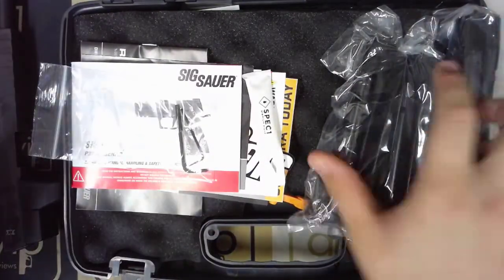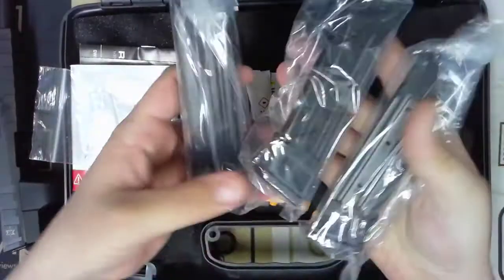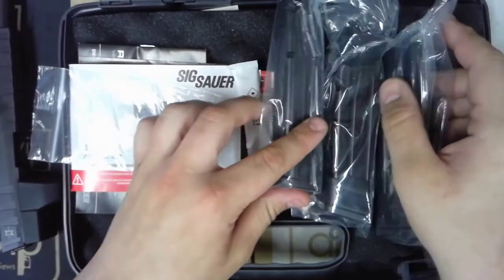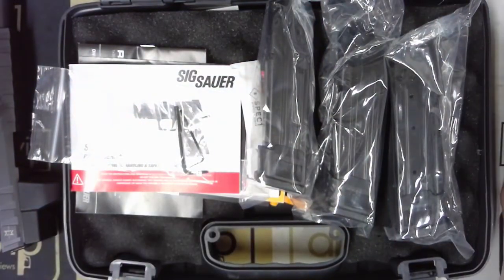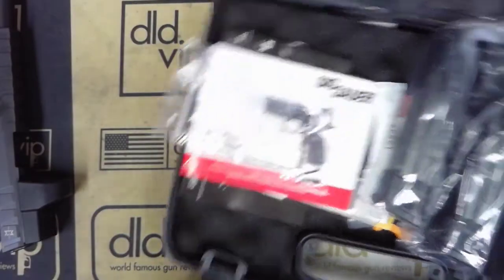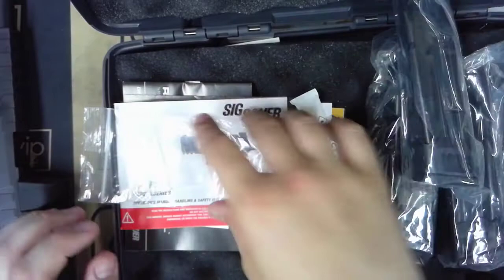In the box you're going to get three brand new packaged 20-round mags. They are actually technically 21-round mags — 20 in the magazine plus one in the chamber, so 21 rounds total.